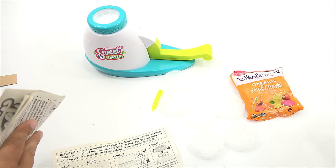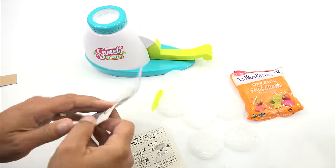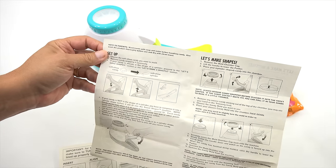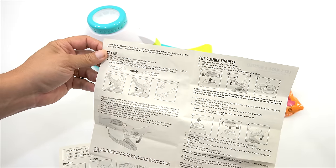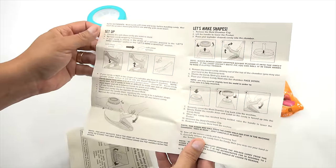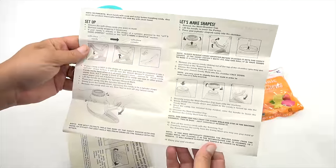Let's check out this larger set of instructions. All your contents. Set up. Note to parents: wash hands with soap and water before handling candy. Also wash the product before use and dry with a clean towel. That will take some time to get these all washed out and dried, so I will do that for you.